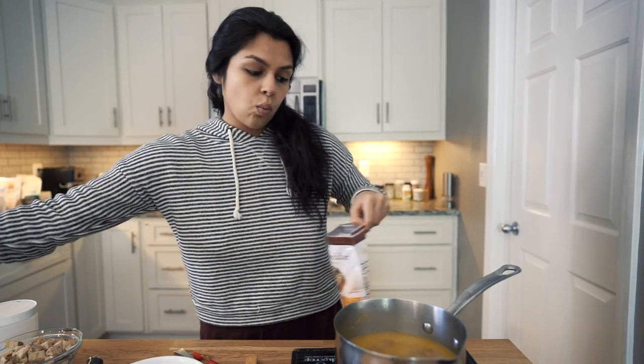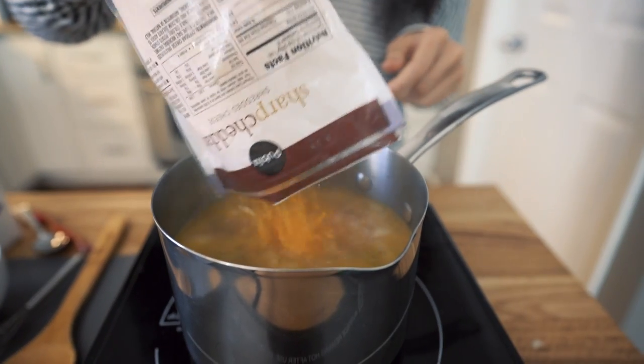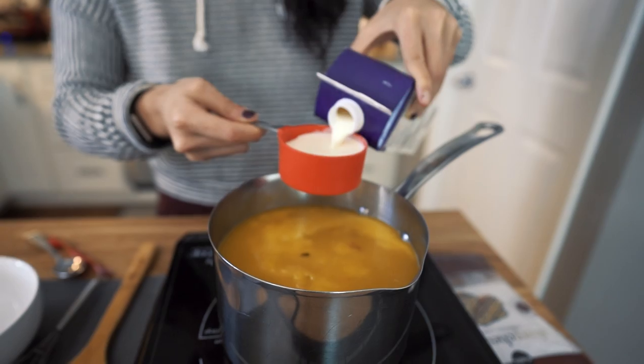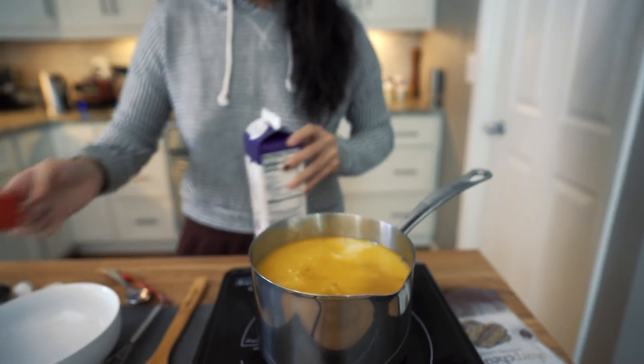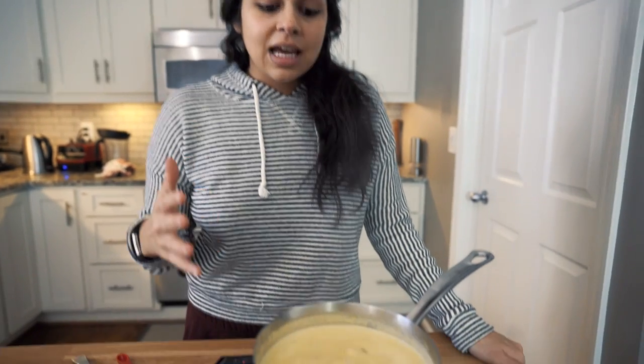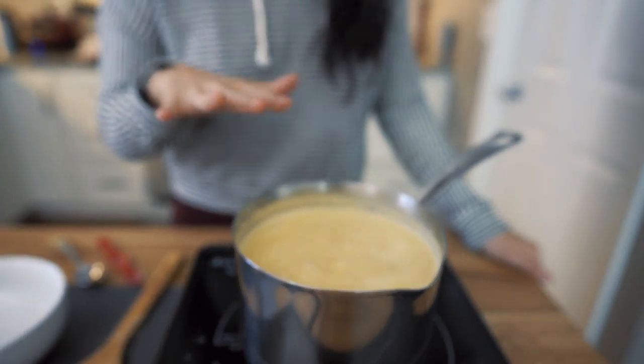Now we're going to add in three cups of cheddar cheese and one cup of heavy cream. Since this is a little pot, I'm going to first add the cheese and try to get that melted down. We're just going to mix this around and let the cheddar melt down. It takes a lot longer than I thought — about eight to 10 minutes of stirring pretty frequently — letting the cheese fully incorporate. And now it's looking really good.